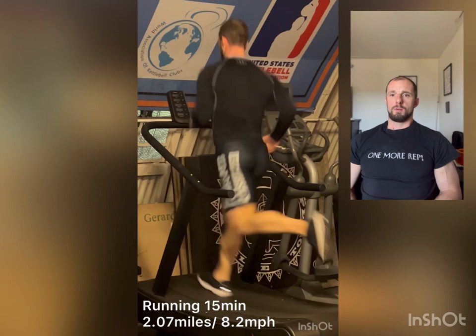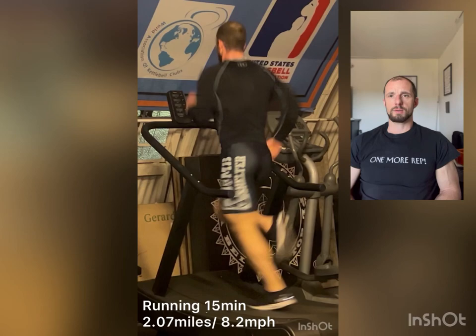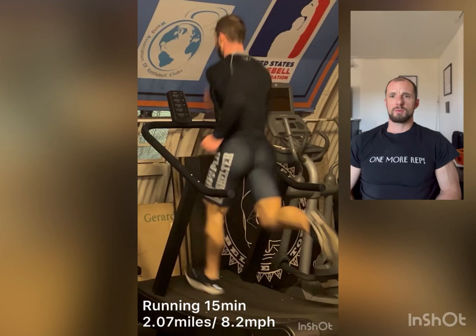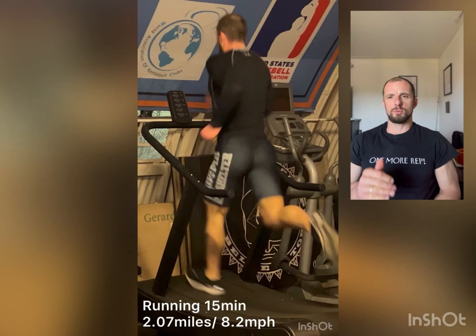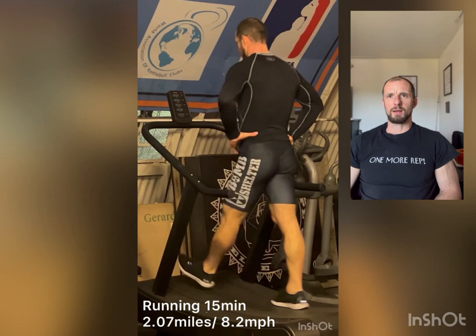I managed 0.07 miles at an average speed of 8.2 miles an hour. When I run, I try to naturally increase my speed and pace. Here on the video it's the last minute, so I'm picking up. I averaged 8.2 miles an hour but my start pace was around 7 to 7.2. Each minute I try to do just a little bit better, manage just a little bit extra. Finish speed was about 10 miles an hour.